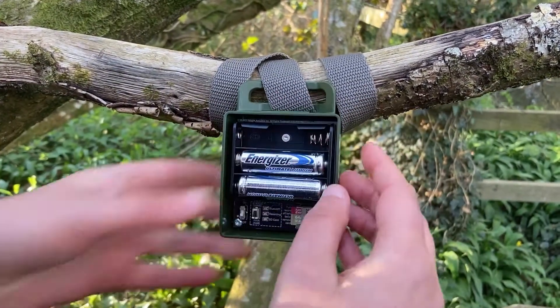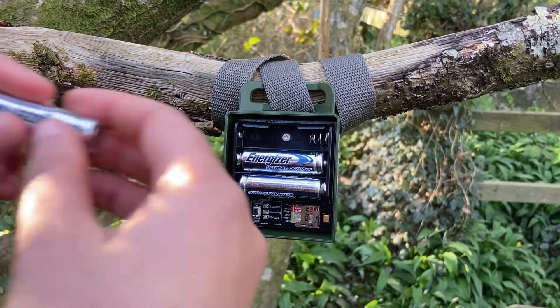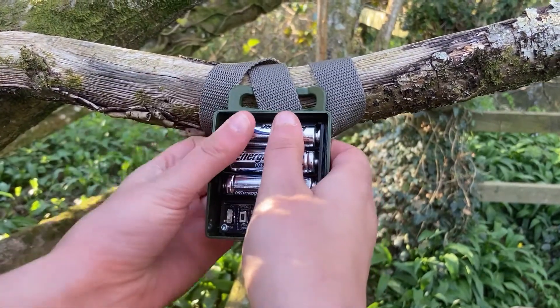The unit takes three AA batteries, giving it a runtime of up to 150 hours, and a micro SD card to store recordings.